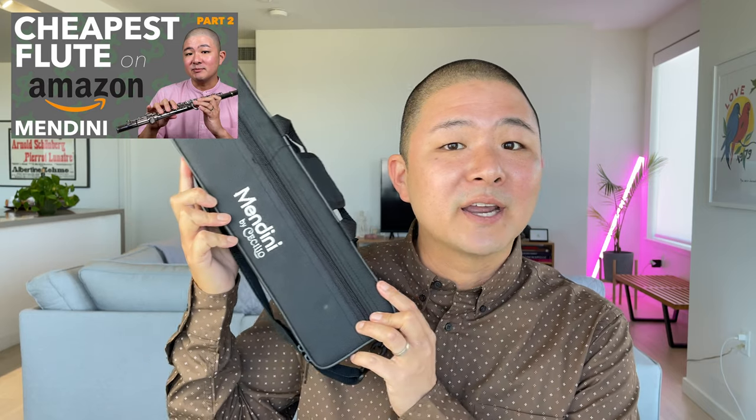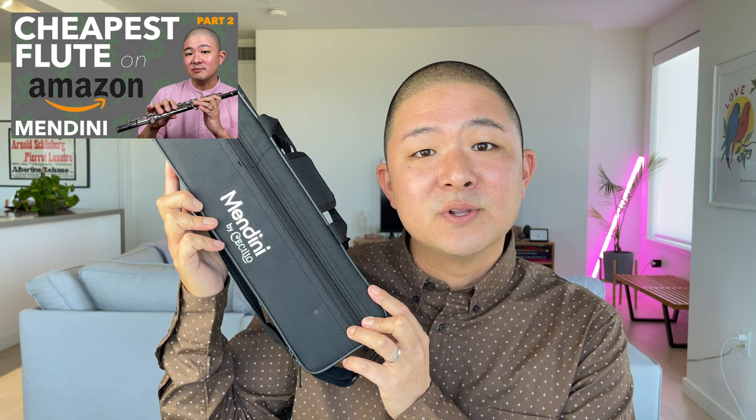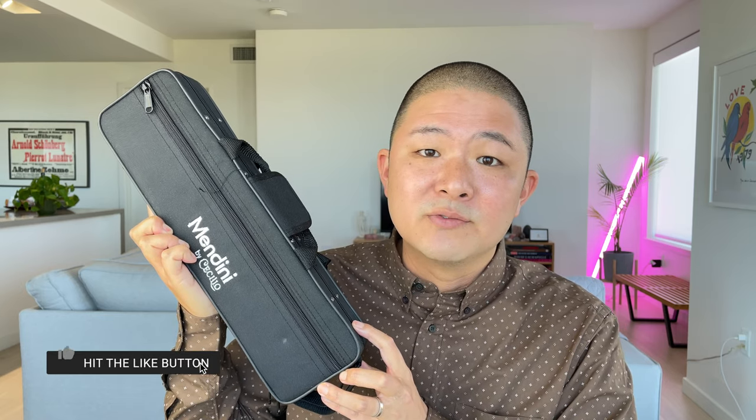Learning how to properly assemble, disassemble, and clean your flute is a very important lesson because it ensures the longevity and the consistency of your flute. Today I'm going to be working with this Mandini flute that I got off of Amazon. Please check out my review of this flute — I'm going to put a link in the description as well as up in the cards. If you're one of those people that is just curious about the flute and doesn't want to spend a lot of money, this might be a great option to try out the flute before purchasing a more expensive instrument.